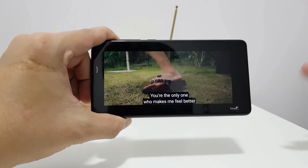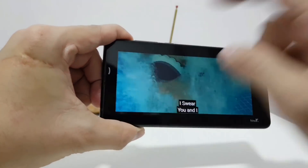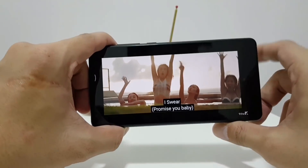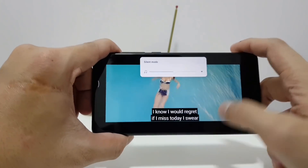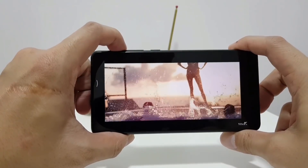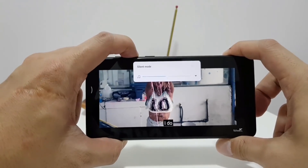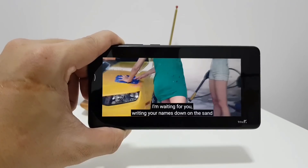The Mi Mix 2 can pump out really good audio, because sound comes out not just from the bottom speaker, but also the earpiece up top. Xiaomi says it's not quite a stereo sound system, but it's still better than just having one speaker grille. Even at 100% volume there's no distortion — this is just a beautiful panel to watch videos on.